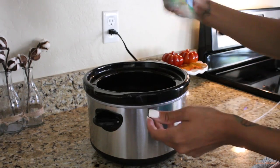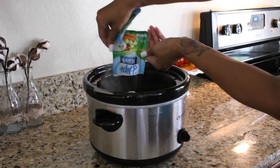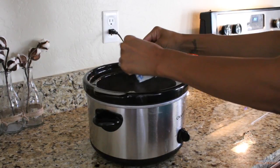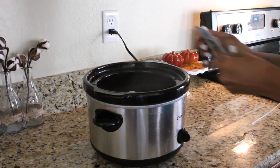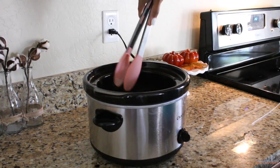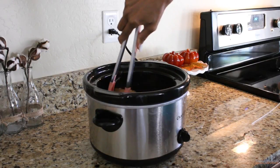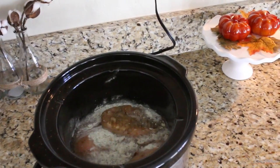Then go ahead and get a Hidden Valley dips ranch seasoning packet. Kind of just stir it around and make sure everything is covered with the seasoning and the water and all of that. You want the chicken submerged in the water and it should look like that.